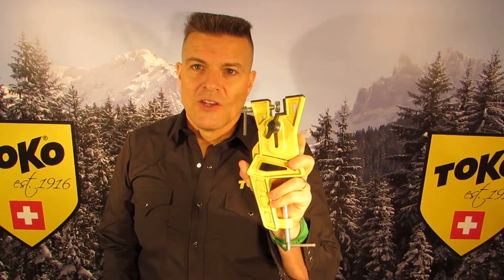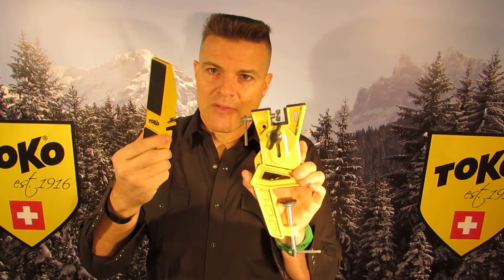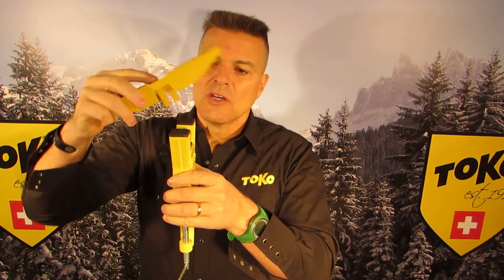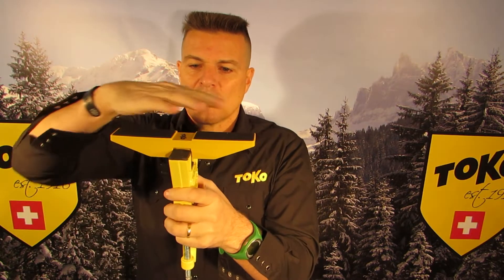I'll show you how. This is one of the two end pieces of the SkiVice World Cup, and this is the adapter. On a table, the end piece sits like this. You can put this adapter here and tighten it up a bit so it's fixed. You can put it on like this so that it supports a cross-country ski — you have two on the end and then you clamp the middle part on the side wall.